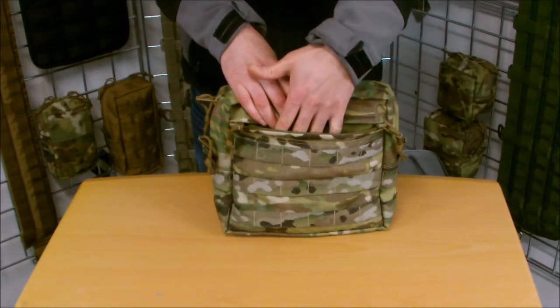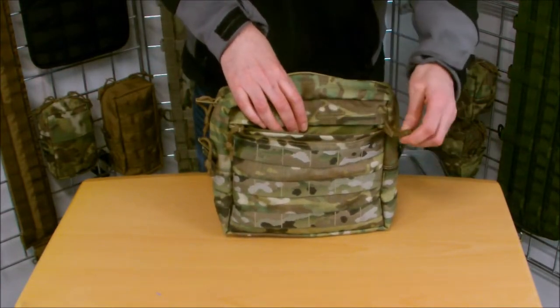And then the front has a zippered pocket. Inside we put elastic for your pens, notes, notebooks, torches, things like that.